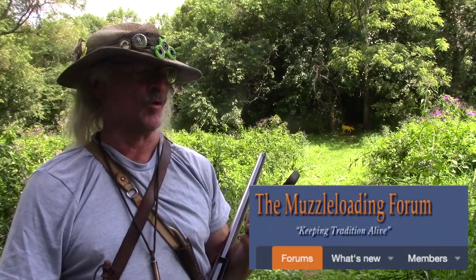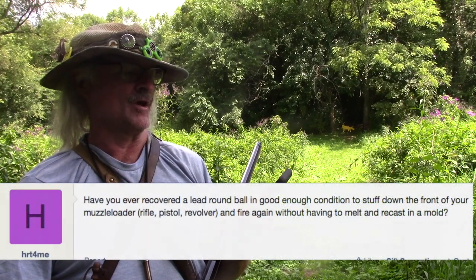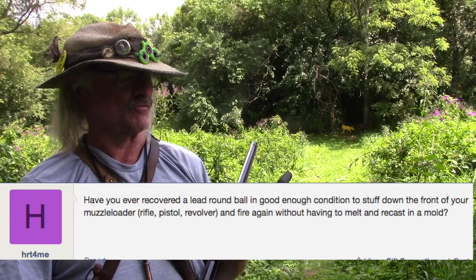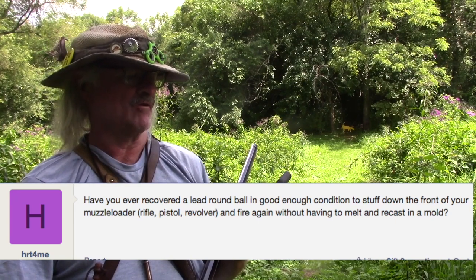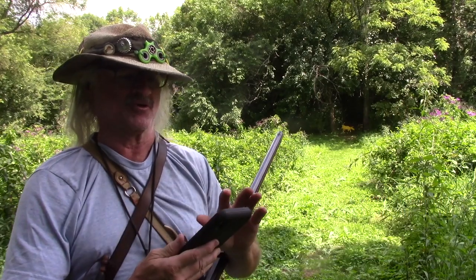Today on Black Paramedic Shooting, I had a special request from a fellow who called himself HRT4Me on the muzzleloadingforum.com website. He asked: have you ever recovered a lead ball in good enough condition to stuff down the front of your muzzleloader, rifle, pistol, or revolver, and fire it again without having to melt and recast in a mold? I responded: absolutely, I do that quite often. So we're going to talk about it for a few minutes.